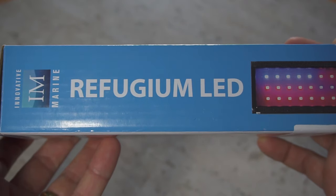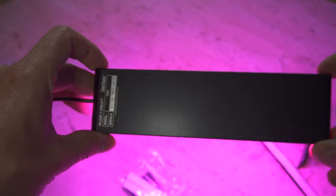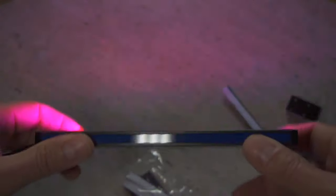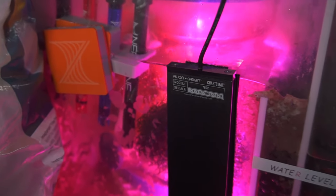The one I went with was Innovative Marine. This light looked pretty sick, had a ton of good reviews on Amazon, so I went ahead and picked it up — retails for about 70 bucks. I'll do a whole other episode and review about that product down the line.